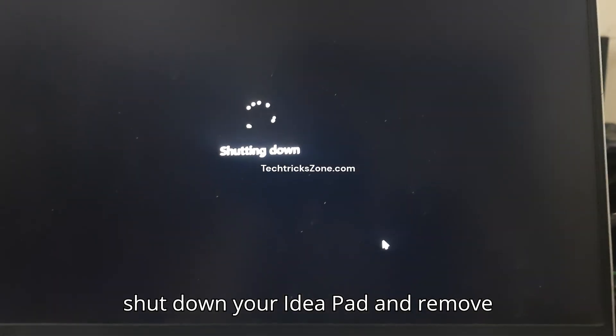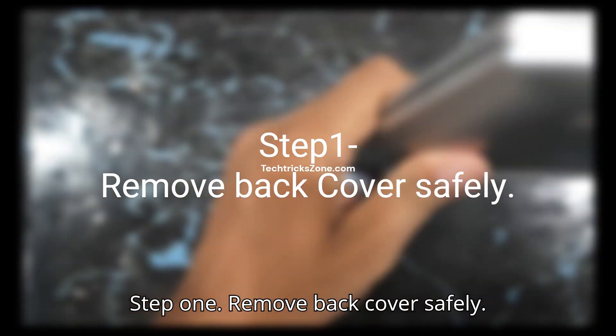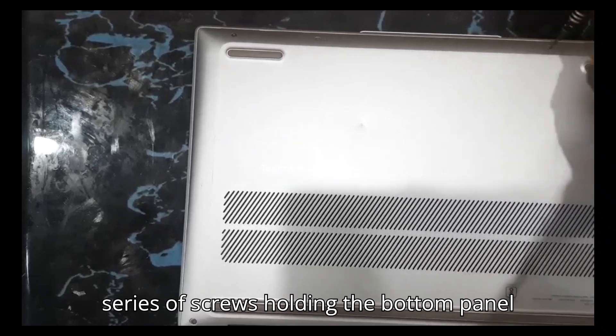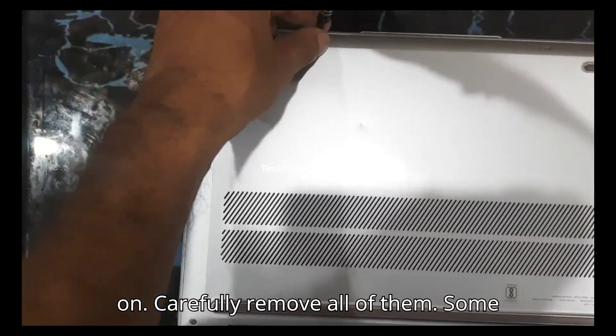Let's shut down your IdeaPad and remove the charging plug. Step 1: Remove the back cover safely. Flip your laptop over. You'll see a series of screws holding the bottom panel on. Carefully remove all of them. Some models may have screws of different lengths, so it's a good idea to keep them organized.